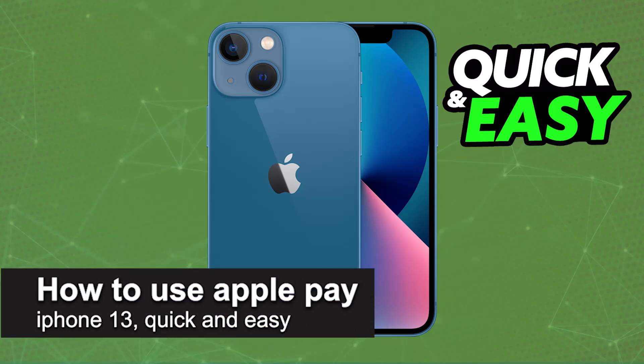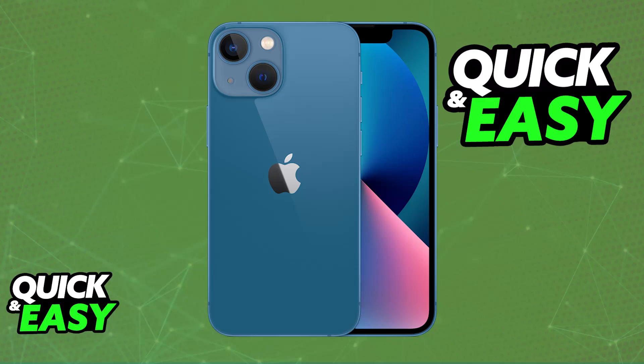In this video I'm gonna teach you how to use Apple Pay on your iPhone 13. It's a very easy process so make sure to follow along.